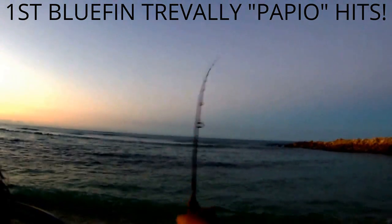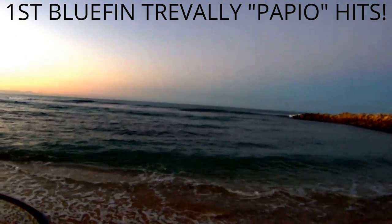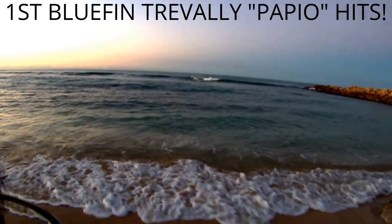Just got here. Looks like we got some bait fish in the front — see what happens.